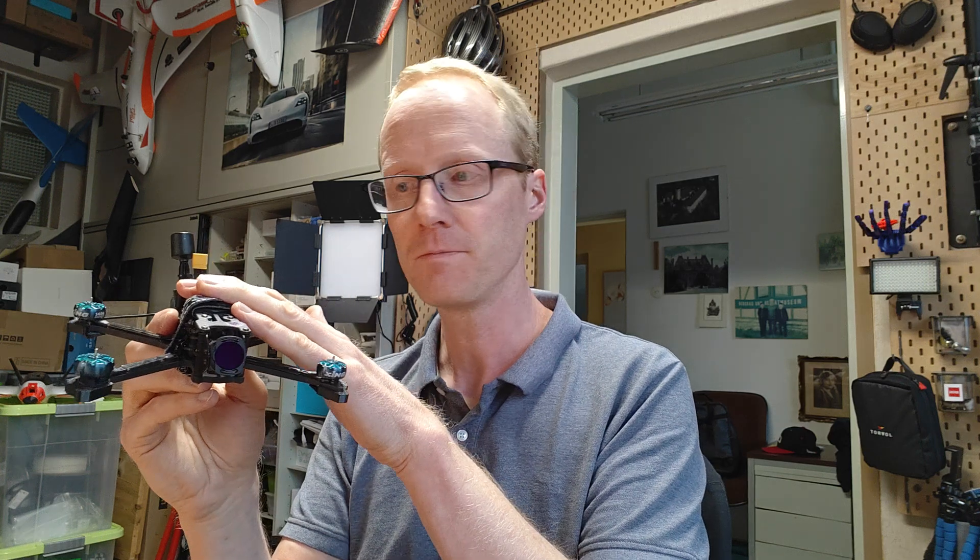There's also an even easier way to test this, and there are links in my description. You can power on the copter, arm it without props on your bench, then turn on the goggles, and you will never get a connection to your air unit because it's not in the disarmed state. In the second that you disarm your copter, the goggles will connect.